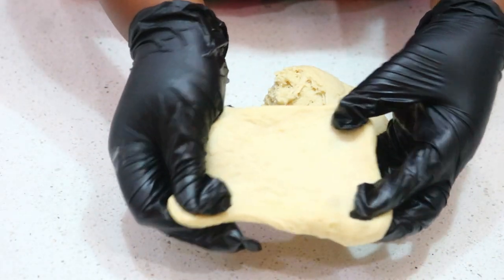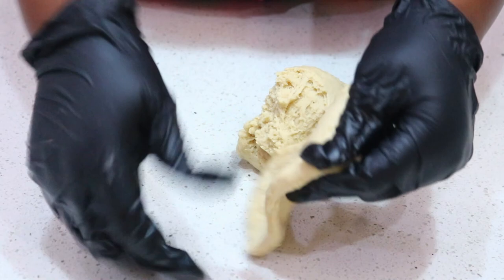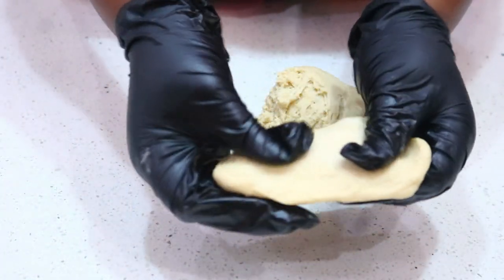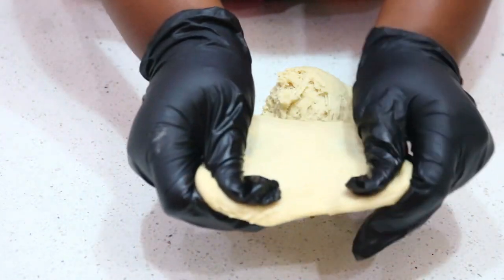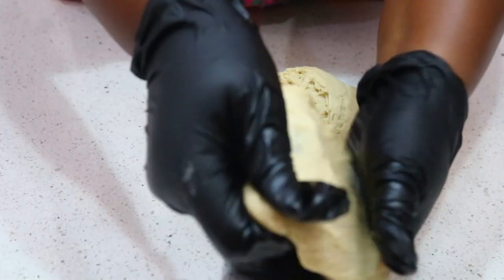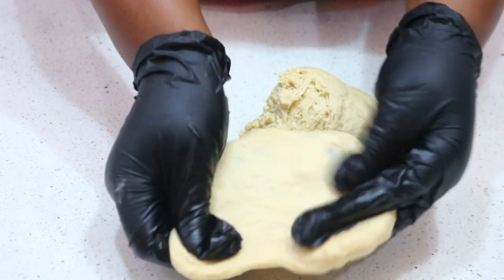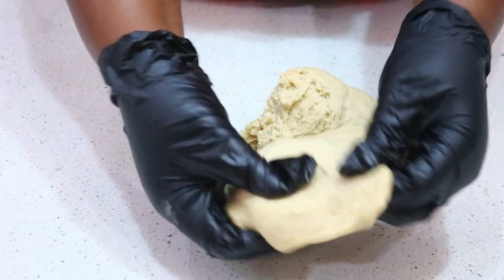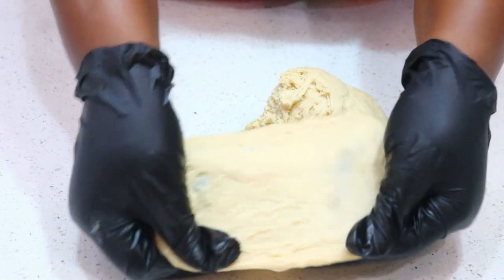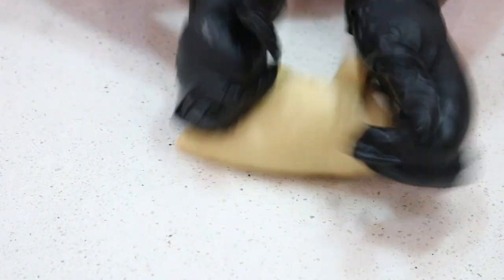Now we want to do a windowpane test — we want to see if we can stretch the dough as far as we can without it tearing. When you do this test and stretch until the dough becomes a little bit transparent, that means it's ready. If it tears, it means you still need to knead. Mine is not tearing right now but I think I still need a few more minutes before I begin to cut out the donut balls.